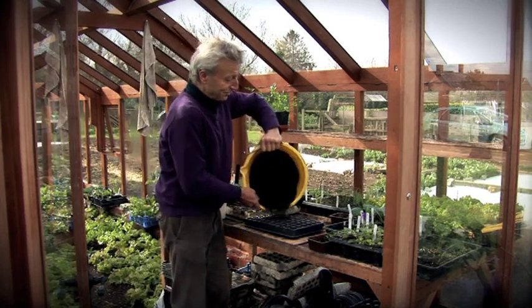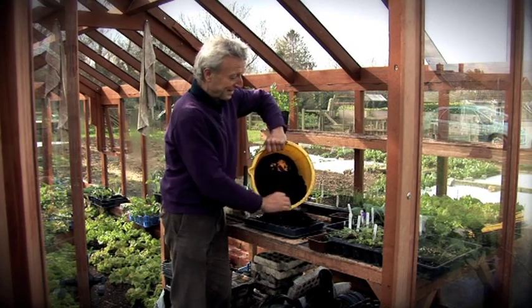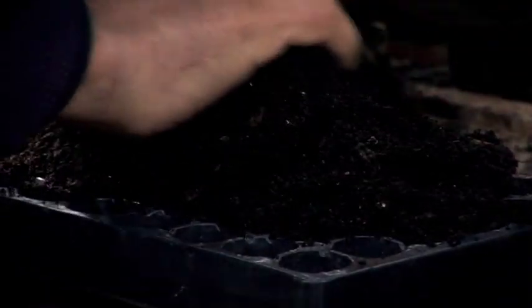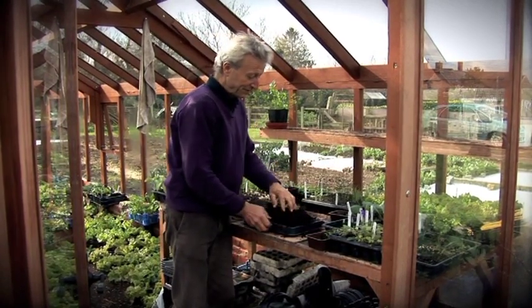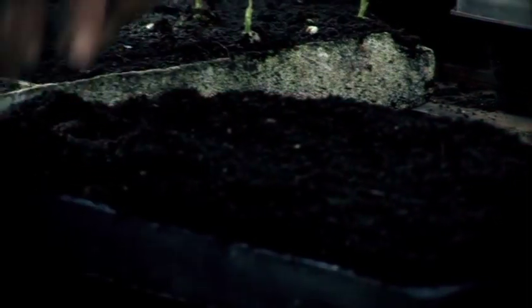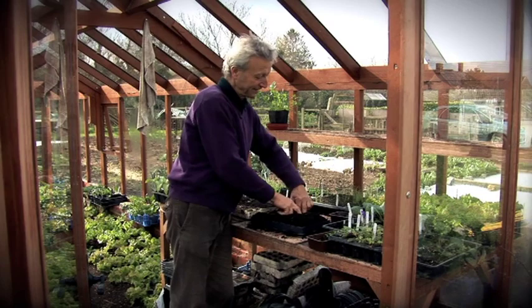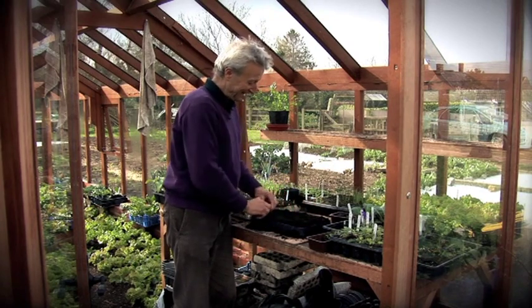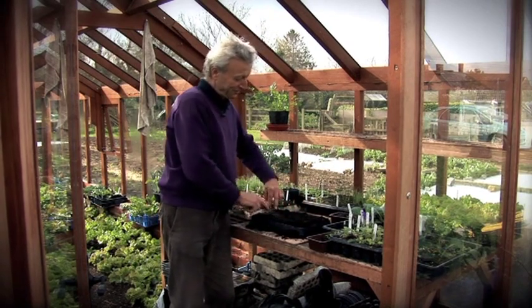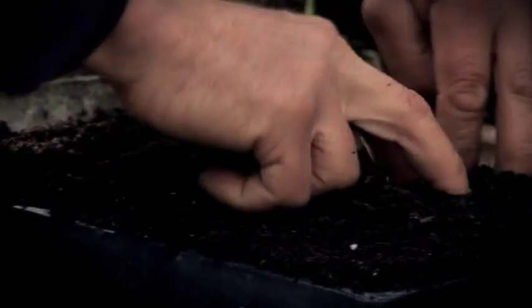I'm now putting this compost into the tray to fill it up. I'm putting in a lot because when it's pressed down, it needs to be well pressed into the sections with two fingers at a time. Then I smooth it out and push down again, partly because there are some lumps, and I want to make sure that each cell has a decent amount of compost in it.